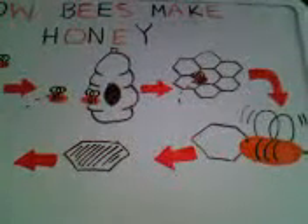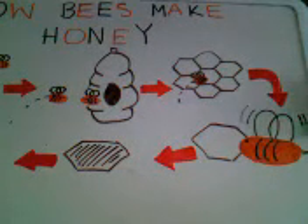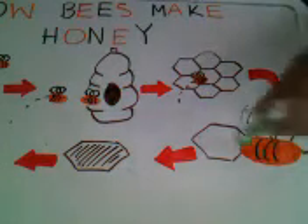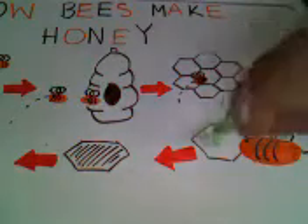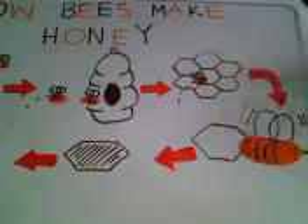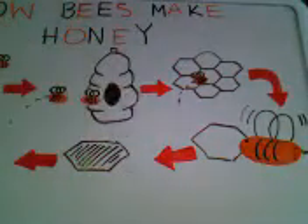It needs to dry. The bee dries it with its wings — it flaps its wings to dry things. In order to make it honey, it has to put wax on top of it. So after a few days, when the wax is on top of the dried nectar, it turns into honey.